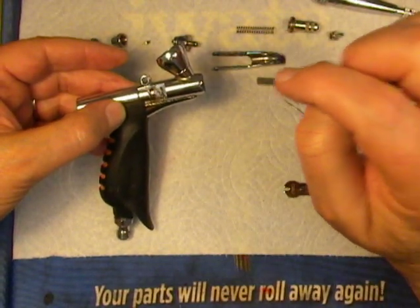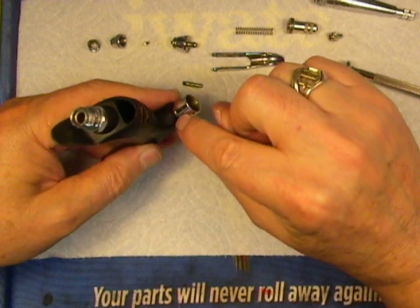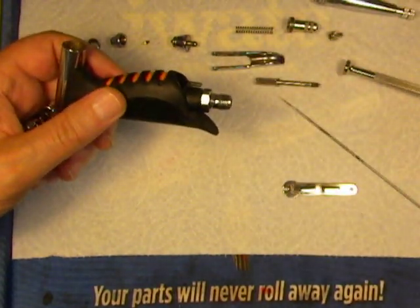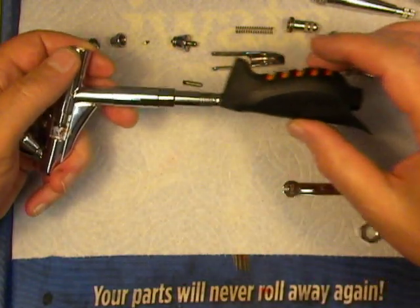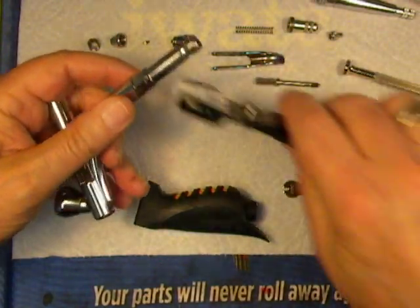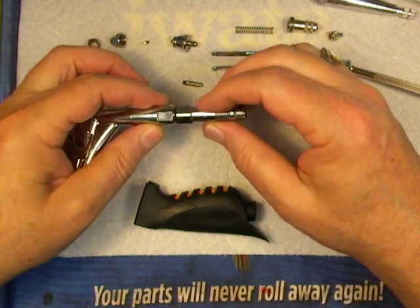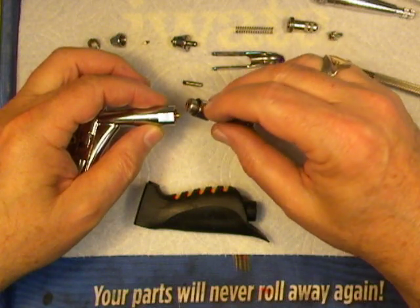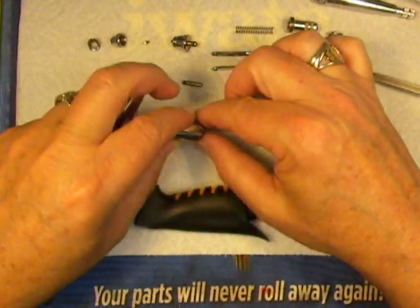Now we have to get this slide out. In order to do that, we have to take out this little screw that you can barely see here. To get that out, we have to take the handle off. I get my soft-grip pliers and loosen this nut up and take that off, then remove the handle. This part is the grip extension, so we're going to take that off. This is part of the reason you should never soak your whole airbrush with the air valve built into it — definitely not in solvent-based cleaners — because that's a neoprene O-ring and it is not solvent-proof. Here's the valve spring, and here's the air valve.